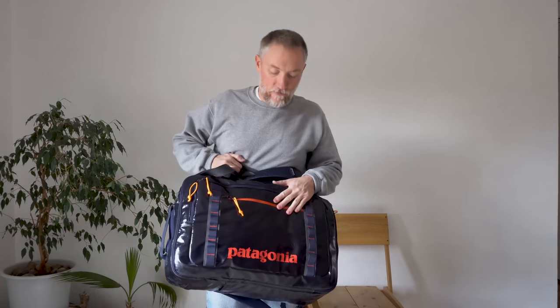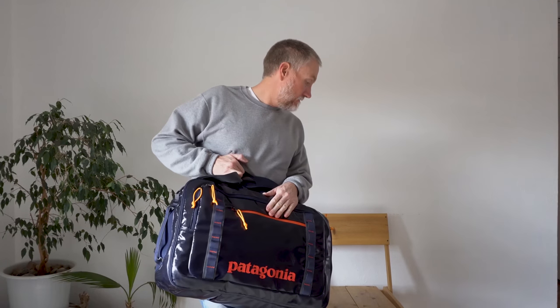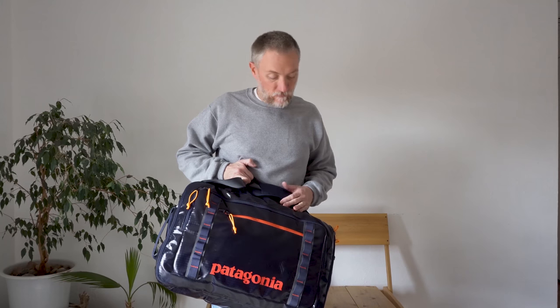So there you have it — the Patagonia MLC, both in the black hole version and the ballistic nylon headway version. Great bag, one of my all-time favorites. Thanks.